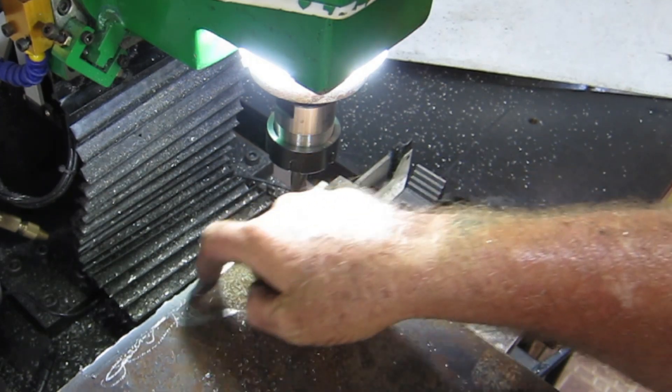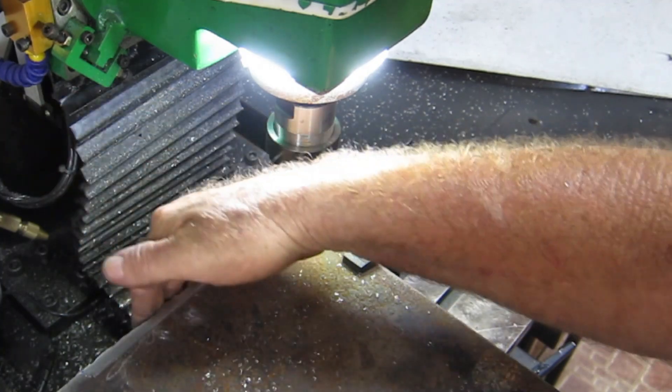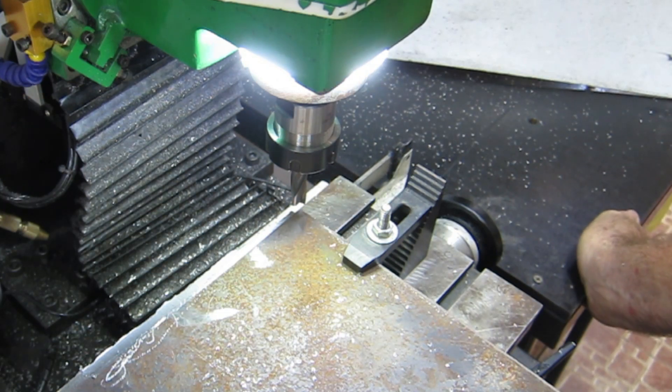The reason I'm top milling this is that as you probably saw from the piece cut off the end, this is all flame-cut here and that's usually pretty hard. This tends to make a lot of noise when you try to side mill it. I'll just keep up with this and bring you back when I'm getting close to having it looking like something I want.